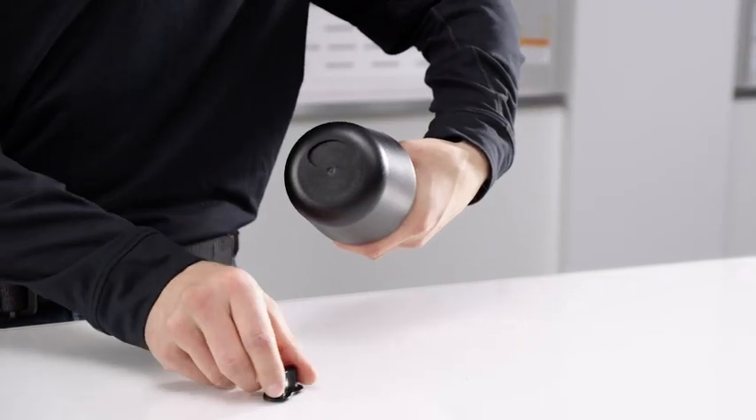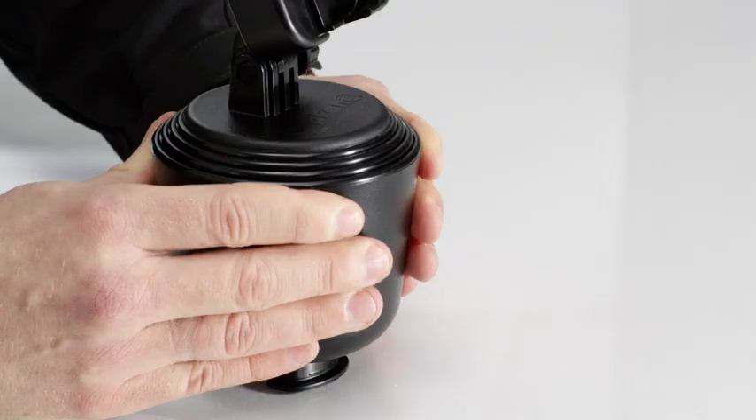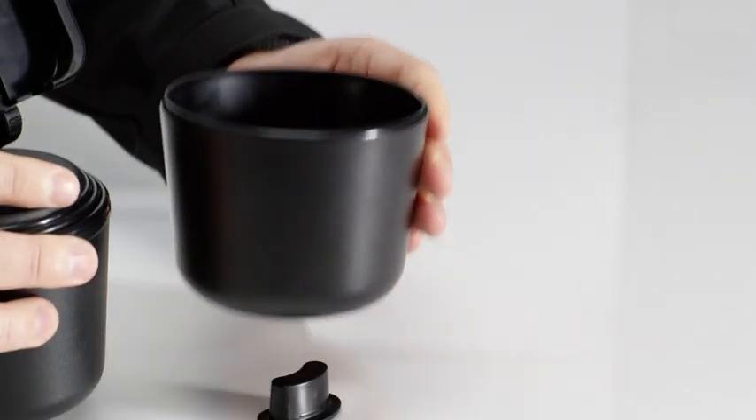With the separator tool on the table, you'll place the cup phone over it, and with both hands you'll press down to push the core through.